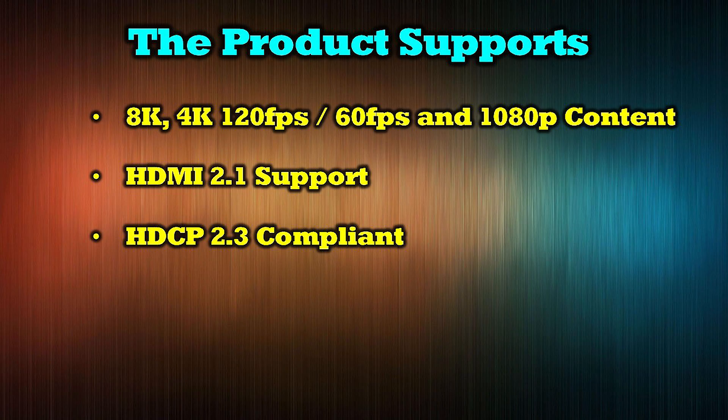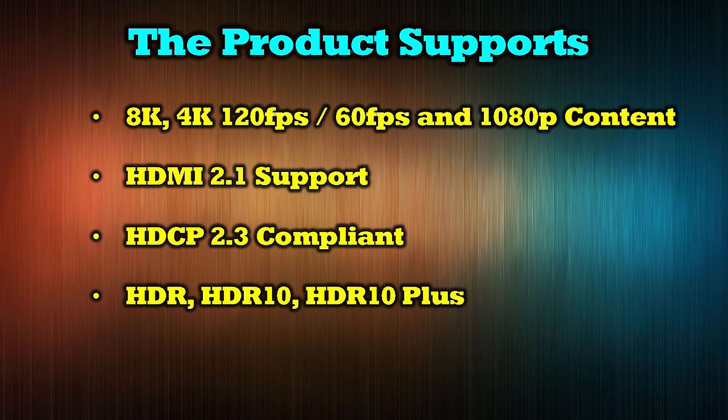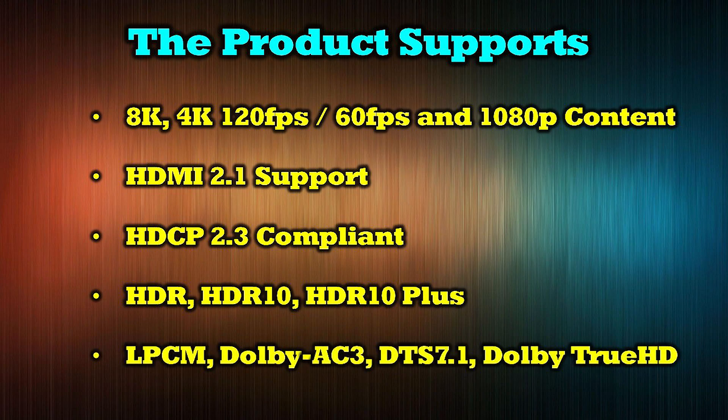Its video support includes HDR, HDR10, and HDR10+. It is also compatible with a variety of audio standards including LPCM, Dolby AC3, DTS 7.1, and Dolby TrueHD.